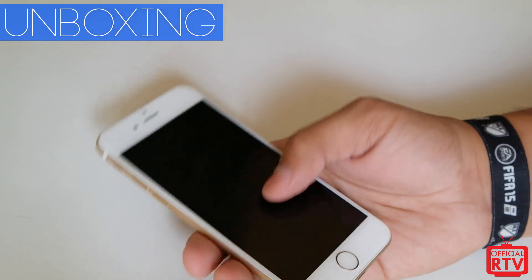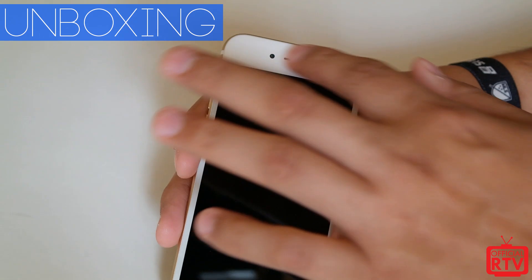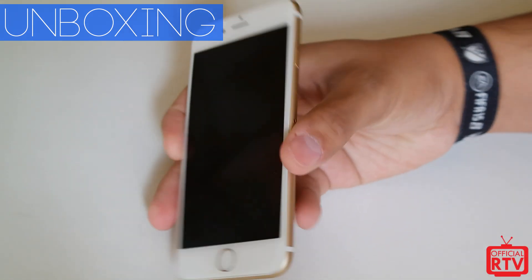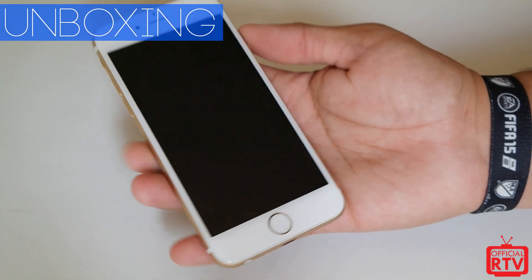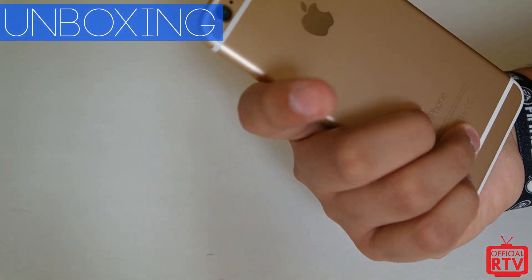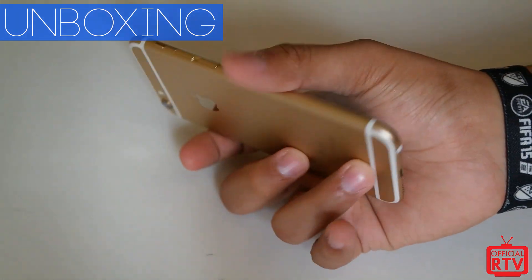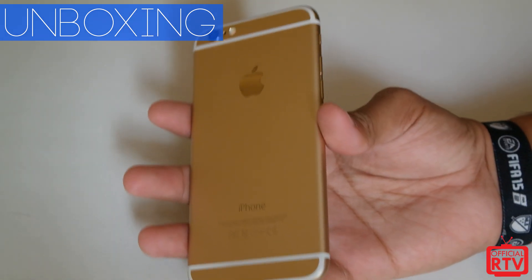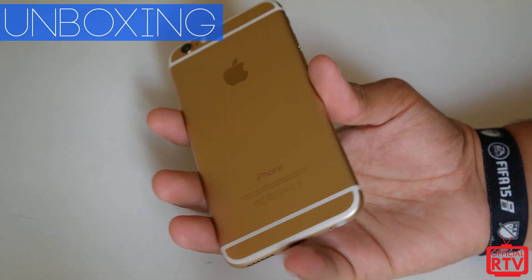It is a 4.7 inch phone as mentioned. It is available in three colors — you have your gold option here which has a white front, similar to the silver version. And the space gray, which has a black accent in the front. I've already powered it on and signed in. You are getting your same 8 megapixel camera in the back, but Apple has improved it for better video shooting and better photos — all of that will be covered in future videos.